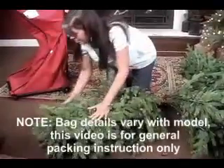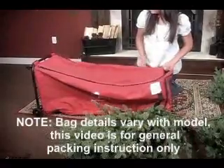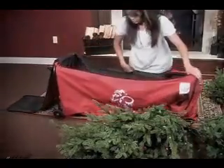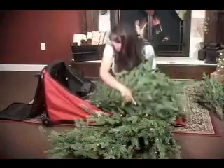Start out by disassembling your tree and compressing the sections. Next, insert the largest tree section, bushy side first, into the back of the bag.